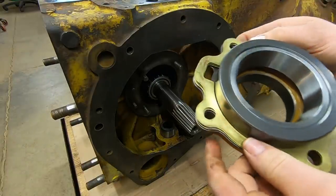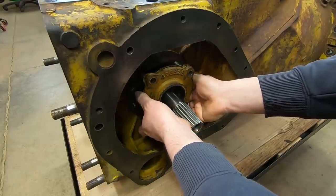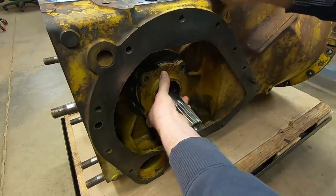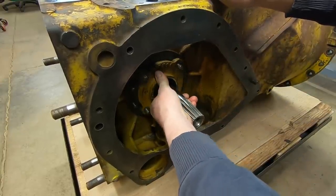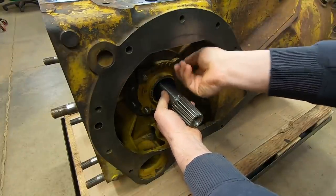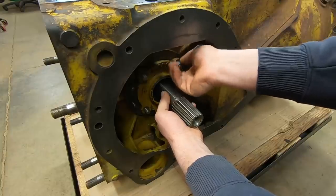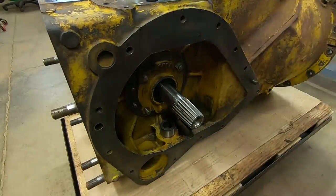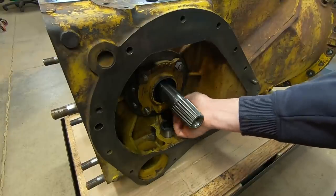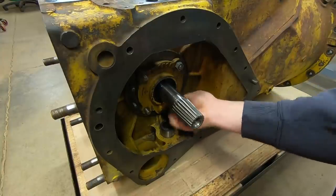Right side shim pack in place on the cap - same routine over here. Carefully start it all on the studs. We'll start the nuts and then slowly draw them all down tight, stopping periodically to make sure we're not putting bind on the shaft in case these shim packs are a bit too thick for these new bearings. We'll see where it all ends up.